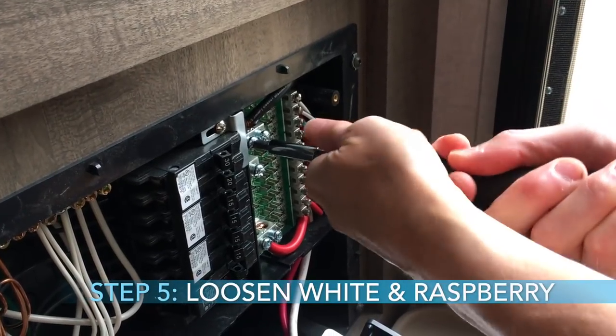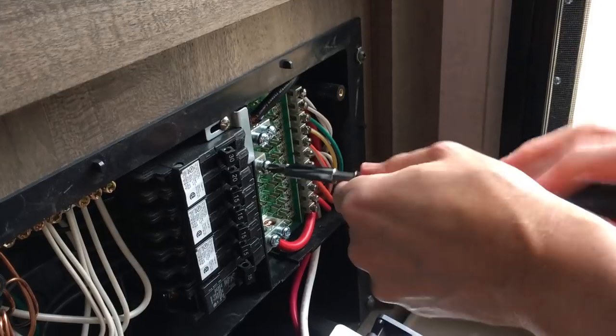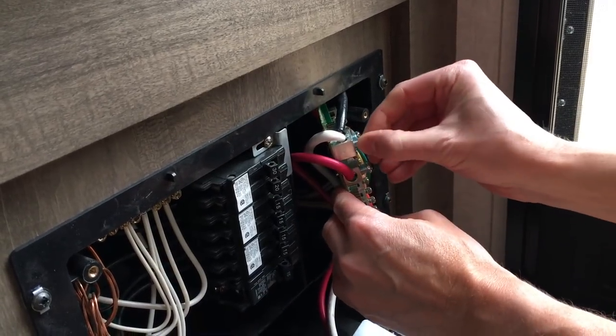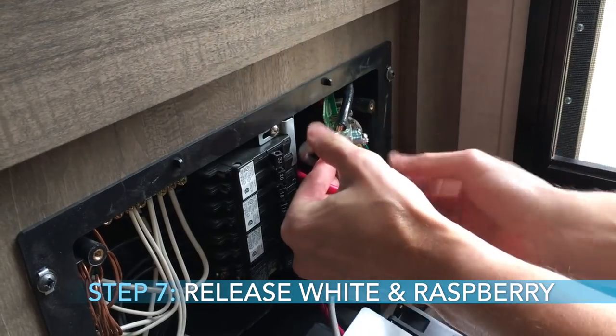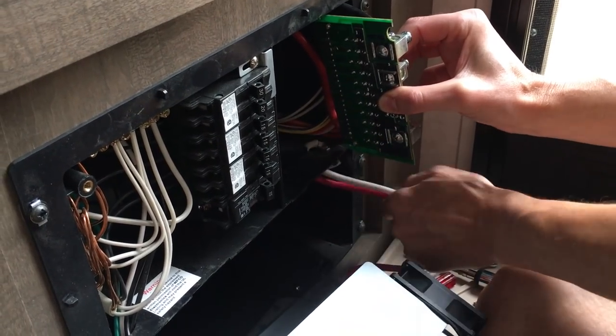I removed the fuses with needle-nose pliers and set them aside. Then on the DC side of the board, I loosened the white and raspberry wires — these are tight and should be, so you need to use a little torque. The fuse panel slips into a little slot that you click down to pull out — it snaps in place and comes out. Remove the fuse panel so you can release those white and raspberry colored wires, then pull them out through the hole and get them released from the unit.